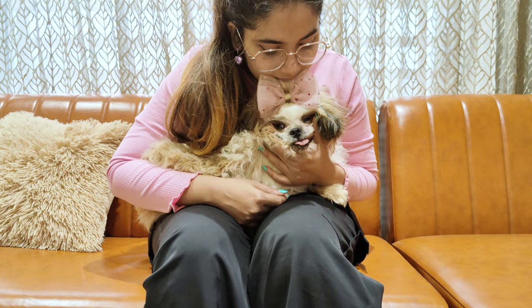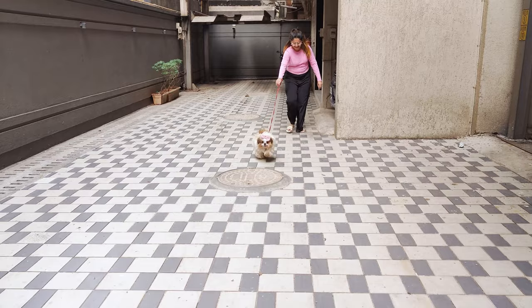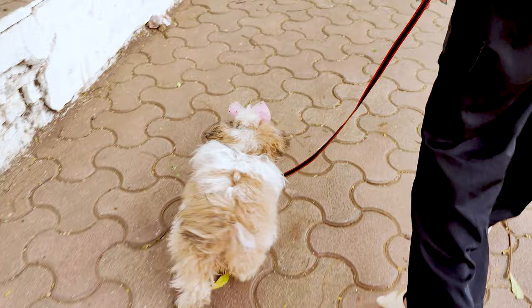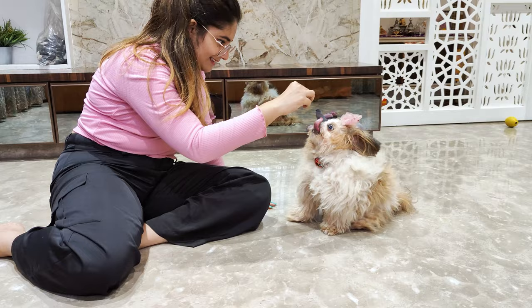Shih Tzu puppies sometimes get hyper-energetic and may start running and even biting people's feet. Again, this is a normal behavior in puppyhood. This happens when they have too much extra energy, so make sure to exercise them. Take them out for walks every day. If they are too young to go outside, then play with them indoors. Teach them new tricks and commands. And always remember, a tired puppy is a happy puppy.